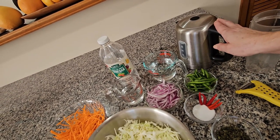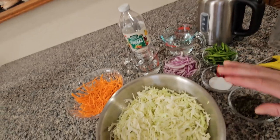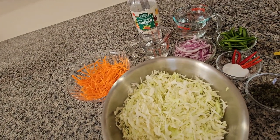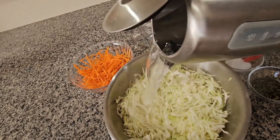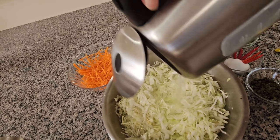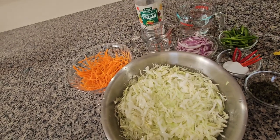I have hot water for the cabbage, which is four cups. I put the hot water in the cabbage so it can get soft, and it's for one minute or less than a minute. Then we rinse it with cold water.